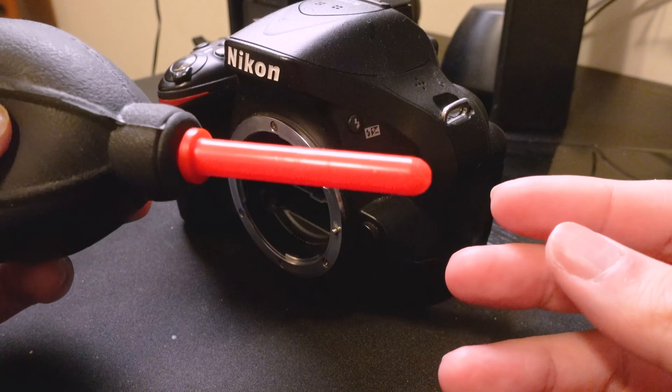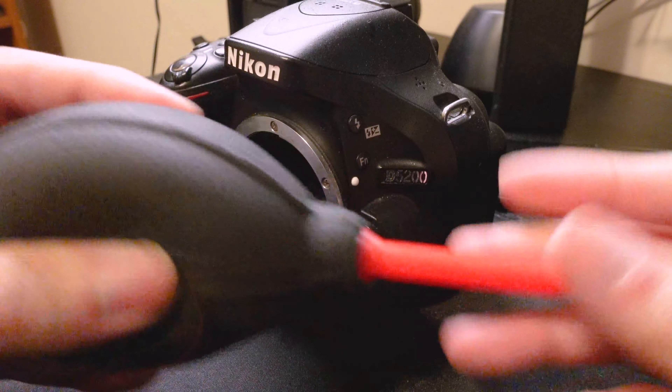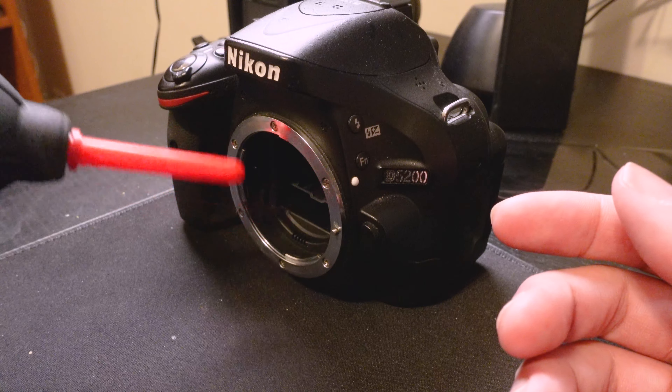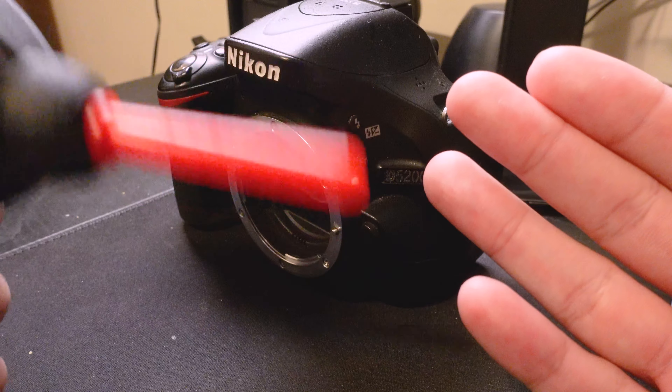It's just a dust air blower — takes air in here, squeeze, and what that does instead of you actually blowing and putting spit or water damage into your lens or camera, this is a very safe solution. There are also kits that include microfiber cloths as well as specifically designed plastic q-tips.